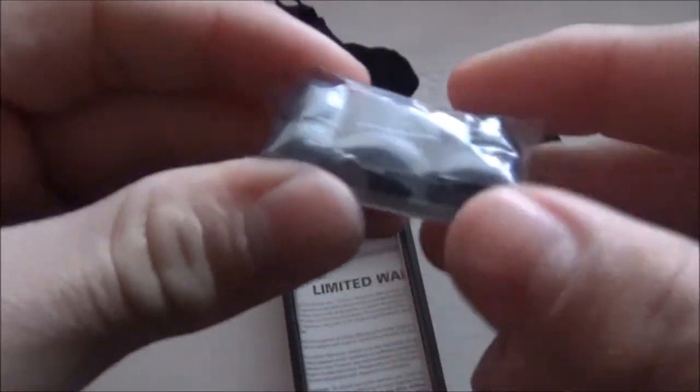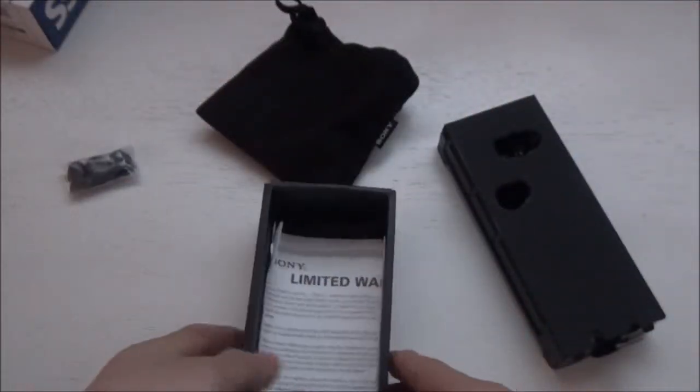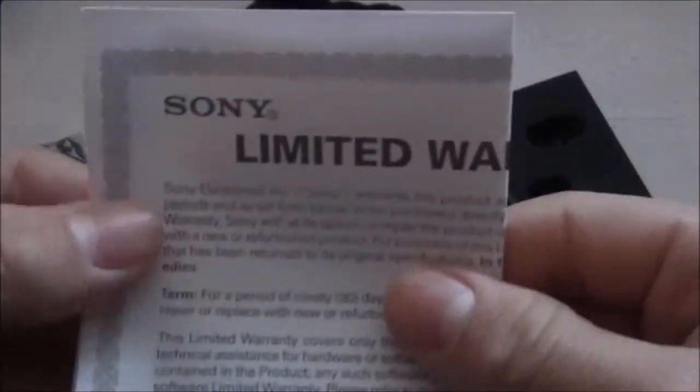And we have these little ear tips so you can replace them depending on your ears. Let me zoom in — we have a limited warranty card.